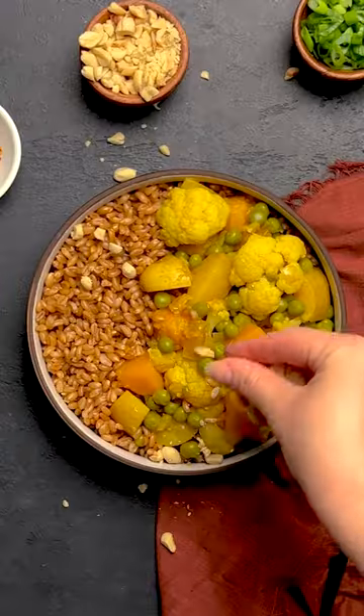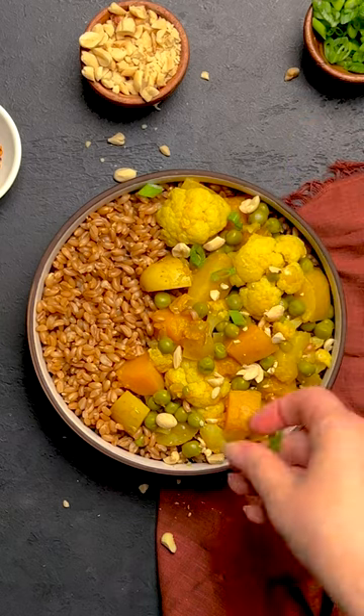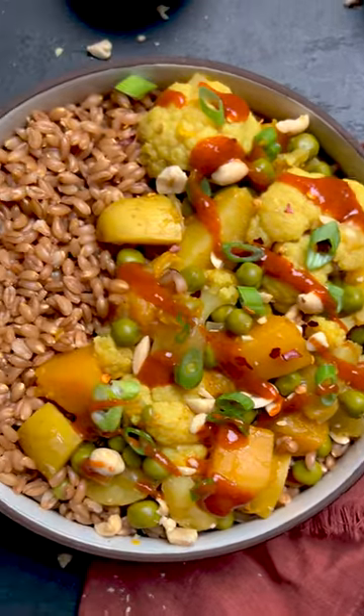So if you're looking for a nice, warm, comforting bowl of deliciousness that follows the whole food plant-based diet, try this cauliflower curry. Head to our website where you can stock up on our secret sauce and our vegetable broths, and we hope you love this recipe.